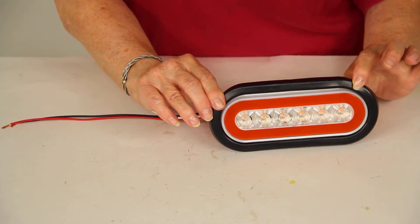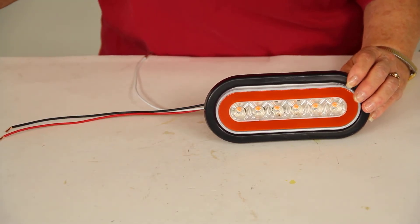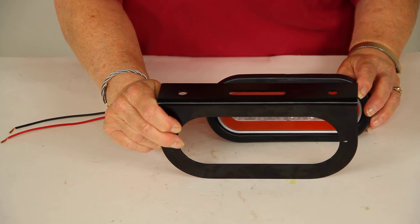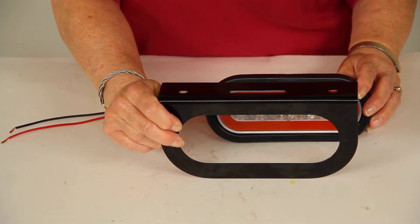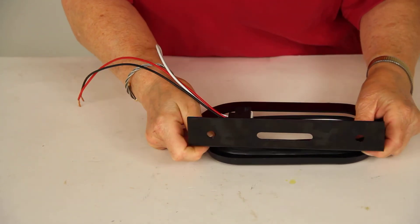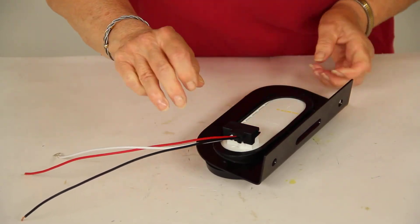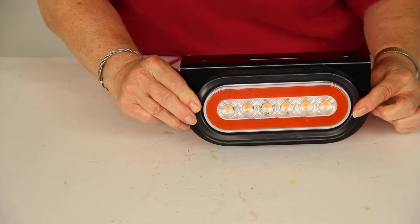That's how it looks when it's installed. If you don't have a mounting bracket and you need one, you can get that also from eTrailer.com, sold separately. This is part number BK70BB — it's the Optronics mounting bracket for 6½-inch oval lights. And it does fit over the grommet like that.